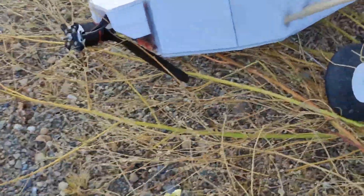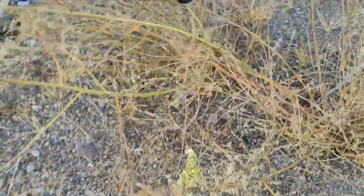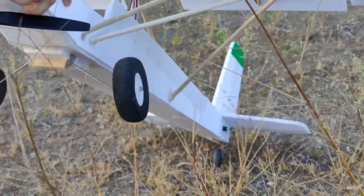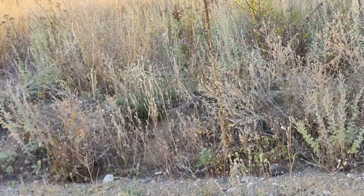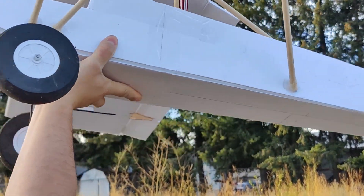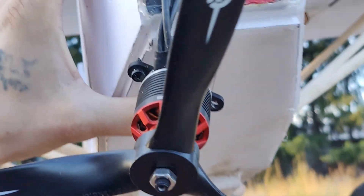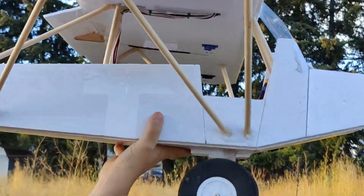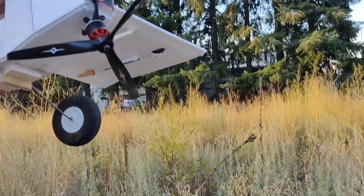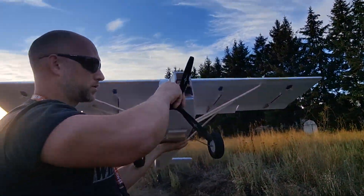I was trying so hard not to do that, but these dang — and my motor mount is just tired. Let's see — no damage. Everything looks okay besides the motor mount. This motor mount is just toast. Our ESC is warm but not too bad, and the motor is a little hot.